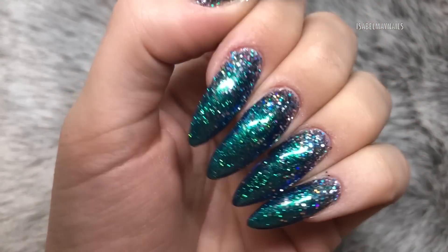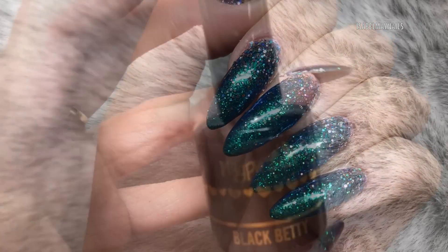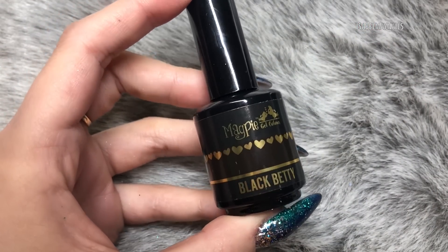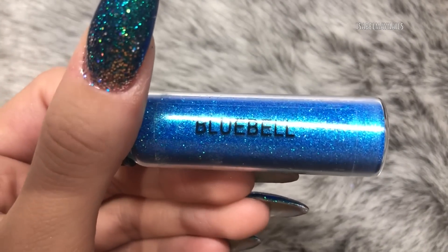I want to quickly show you my base before we get started. I've used Magpie Gel Colour in Black Betty — one coat on all my nails — and then I burnished Magpie Glitter in Bluebell over the whole nail.